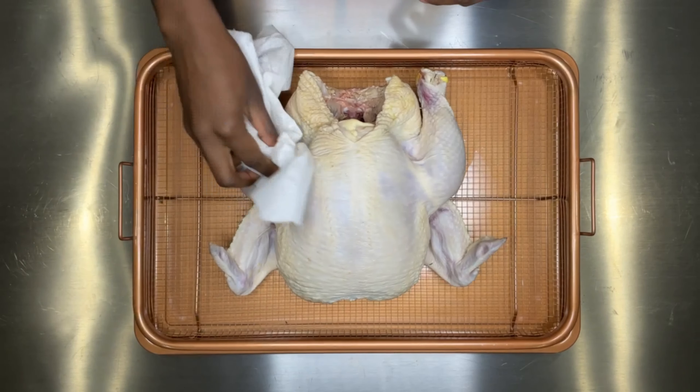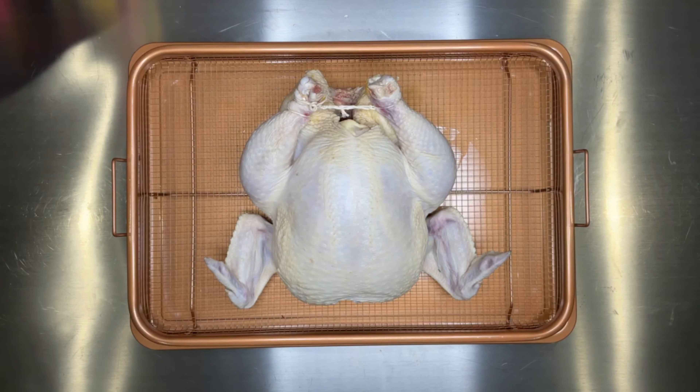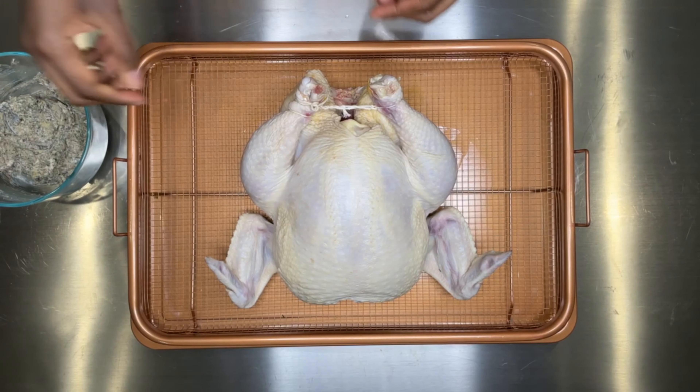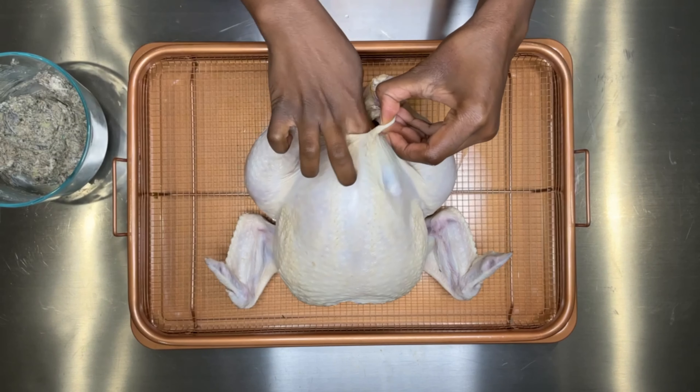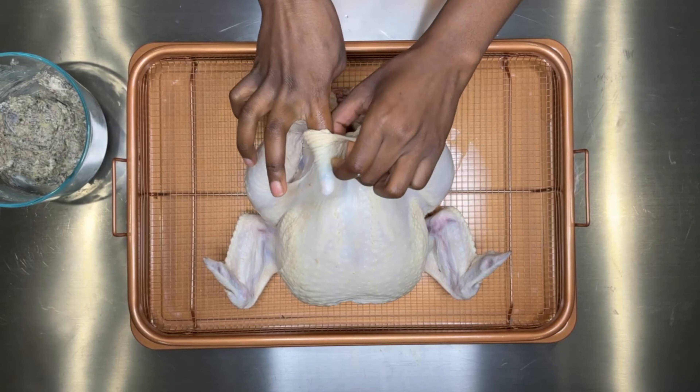Now I'm tying the legs using kitchen twine. The way I'm tying my chicken — I don't want to tie it too tight because I want to stuff the cavity. Just tie enough so the legs are resting on top of the breast and not on the bottom of the chicken, because that would make it hard to put the stuffing in.